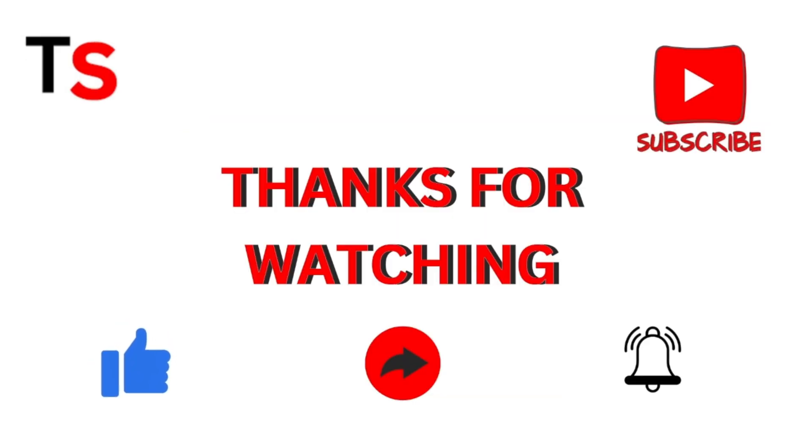Thanks for watching. If you found this video helpful, please like, share, and subscribe to our channel for more such valuable content.